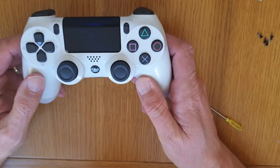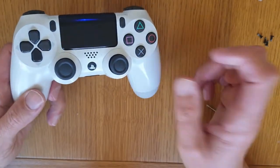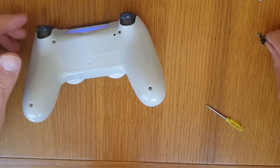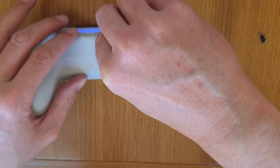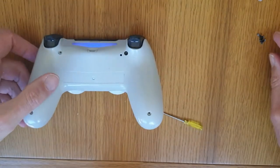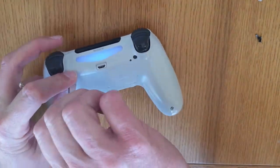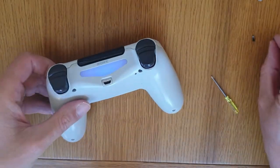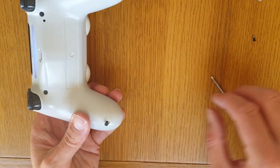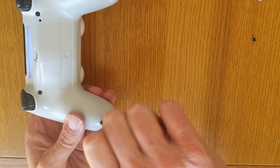What I did was take this upstairs to the PlayStation and tried it before I put the screws in — hence the screws being out. So once you've done that, you literally flip it back over and put your four screws back in. They're fiddly little screws, but just take your time and it will screw in there nicely.